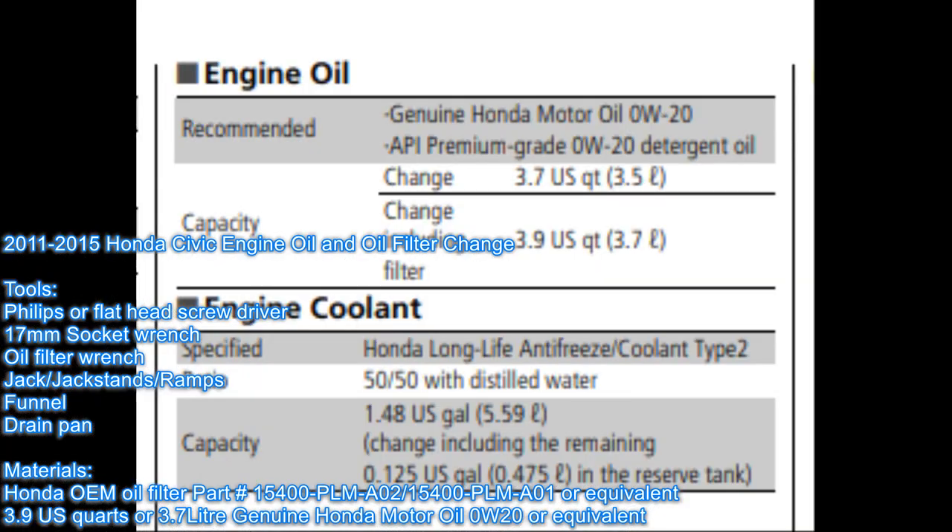The Civic's owner's manual calls for 3.9 quarts or 3.7 liters of API premium grade 0w20 synthetic oil if you're not using the Honda OEM oil.